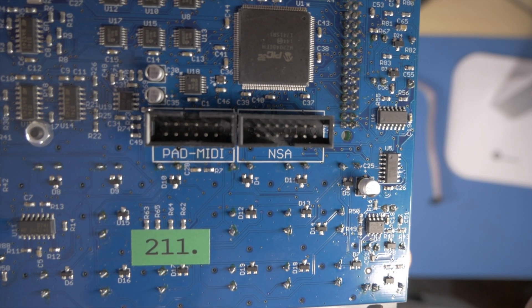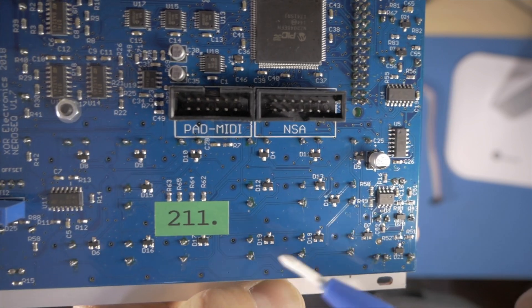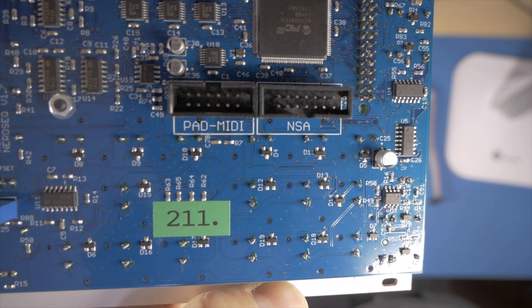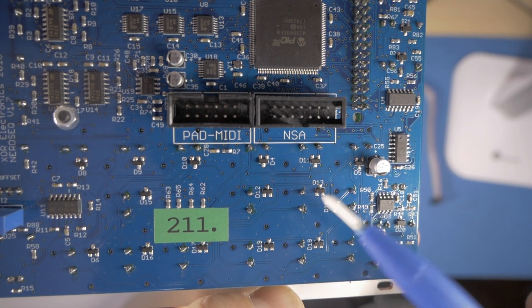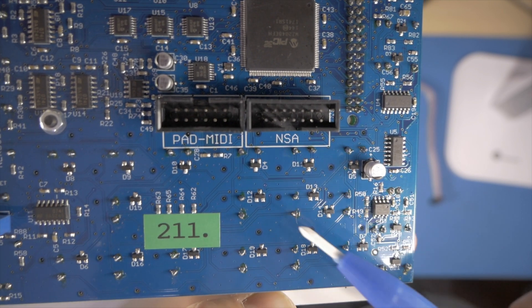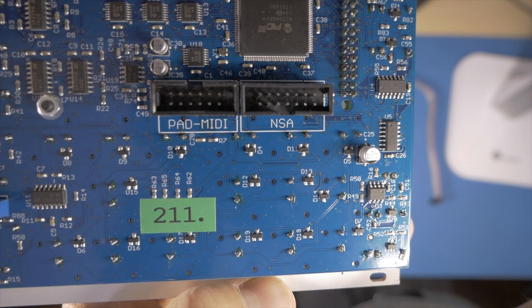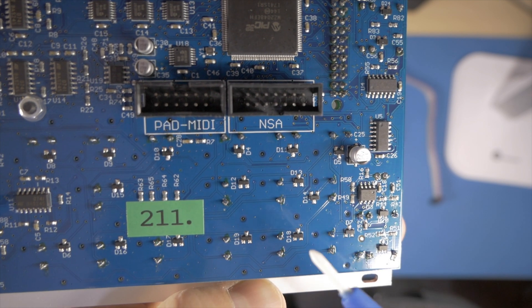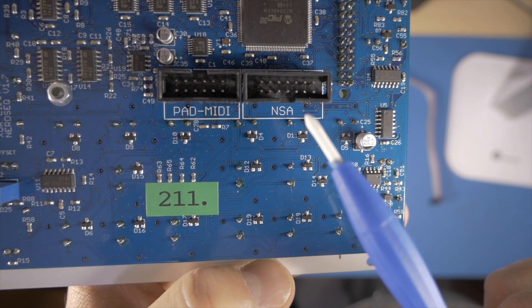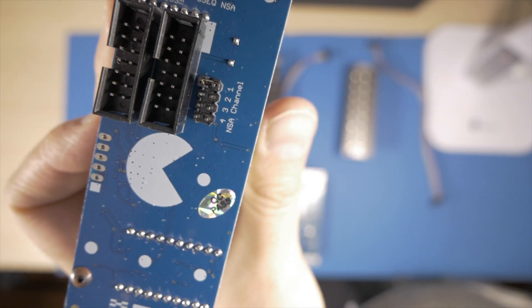At the back of the NERDSEC there are two types of expansion ports. The pad MIDI port — you would normally connect the MIDI expander module here. And the NSA port where your CV or trigger expander module goes. If you have more than one NSA expander module, you simply connect your first NSA module at the back of the NERDSEC. Your second NSA module will connect to the second port at the back of the first NSA module, and so on in a daisy chain.